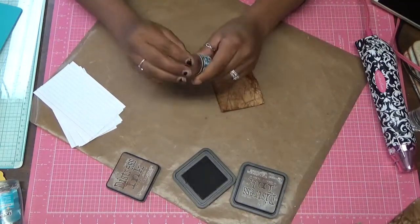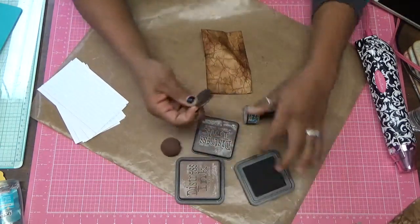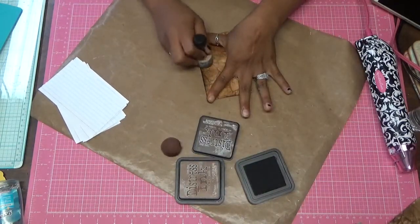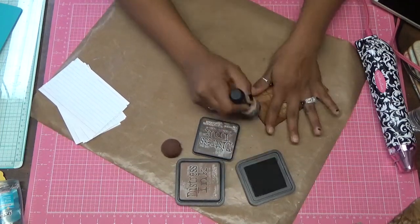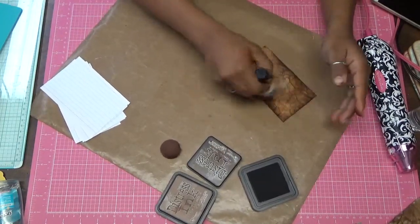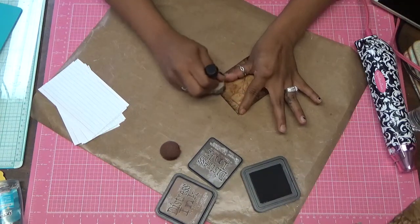So now that I'm done with my Vintage Photo, I'm going to use Walnut Stain, my darker color, and I'm going to start with my edges and just work my way along the edge. That's really all I'm doing — I'm just getting these edges. If you want, you can go in the middle and get some dark spots. I just like to do my edges. Like I said, this is all preference on how you like it.